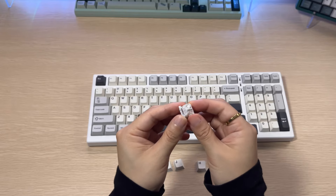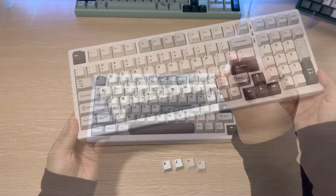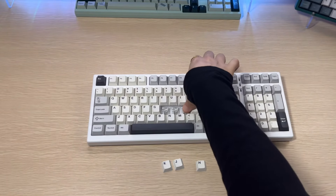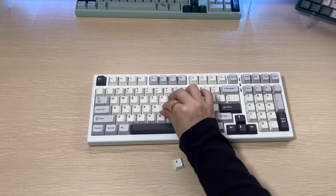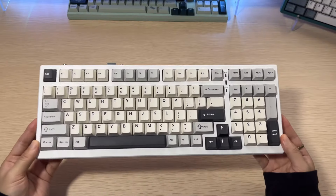As mentioned, these are Yunzi's milk linear switches, which have an operating force of 45g. They are more on the quieter side, which I appreciate — I feel that's more appropriate for an office setting. Because they are quieter, they do have more of a marbly and dare I say creamy sound.